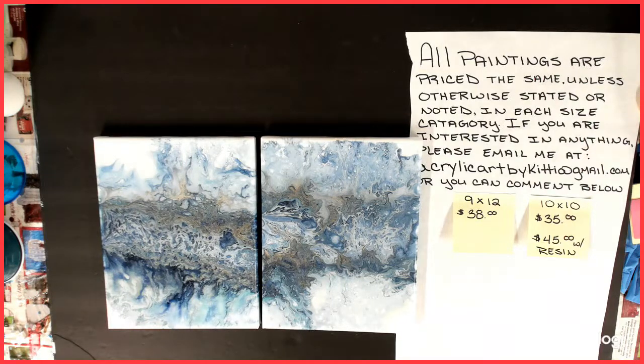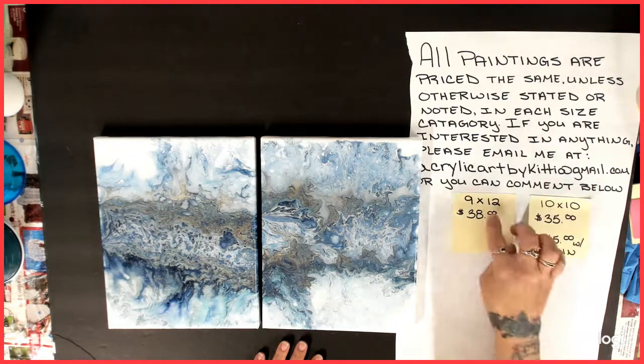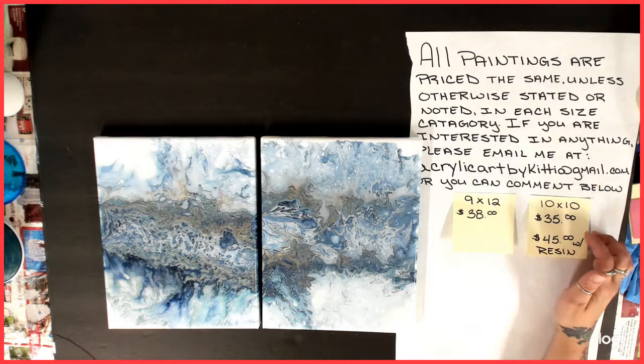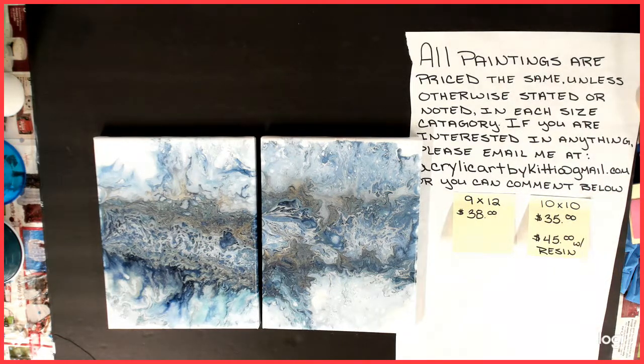Hello everybody, welcome back to my channel. This is Kitty and today as you can see I'm going to show you some more of my artwork. Today it's going to be the 9x12s and I'm hoping to get to the 10x10s. I actually don't have very many of the 9x12s so I figured I'd go ahead and show you both sizes.